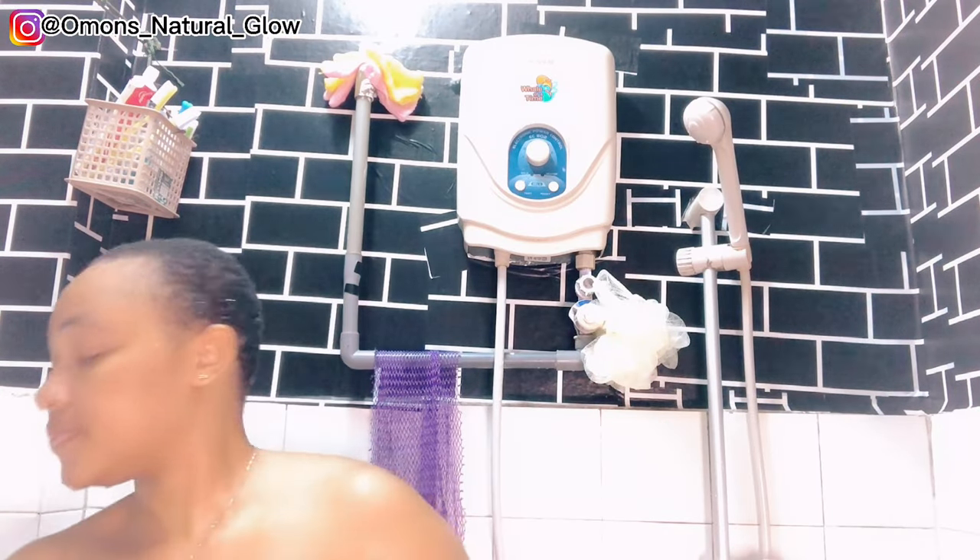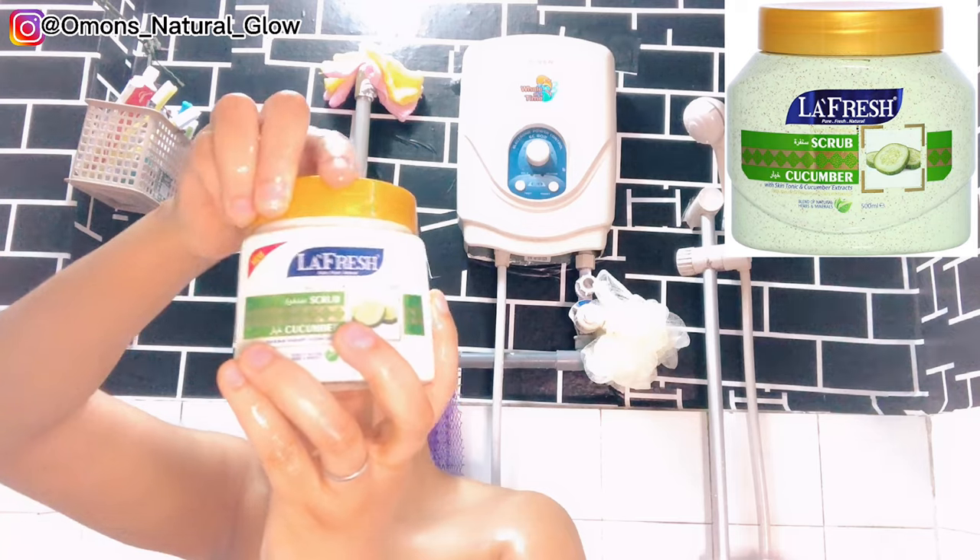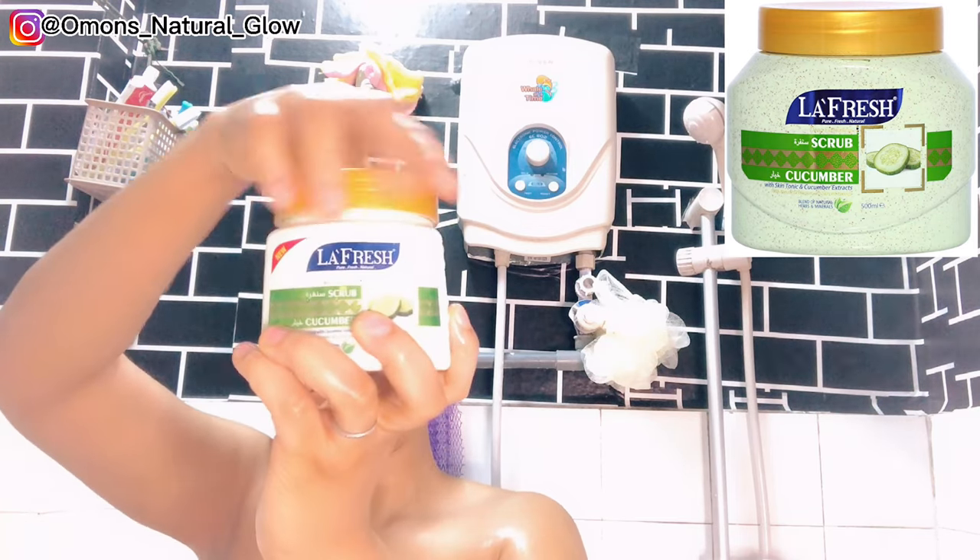As you can see in the video, how neat and clean my armpit is — my armpit is not dark. Now I'm going to be shaving my down part, so obviously you guys will not be watching me shave. After shaving my armpit and my down part, the next thing to do is to exfoliate my skin.